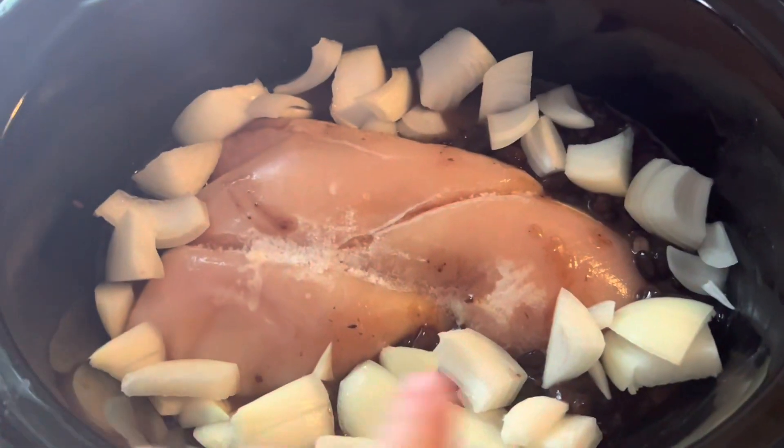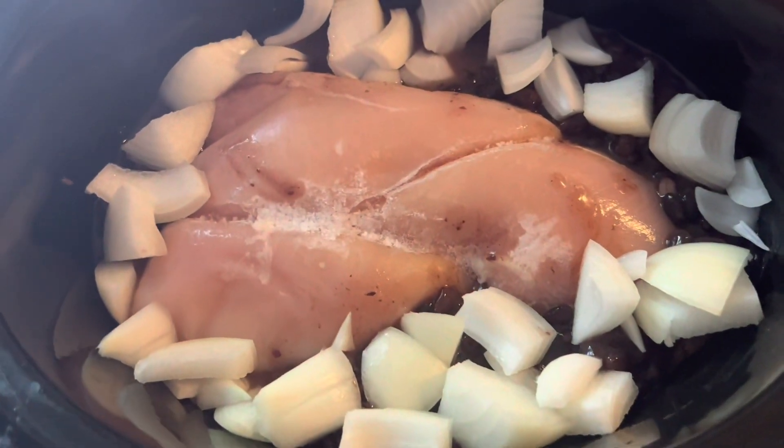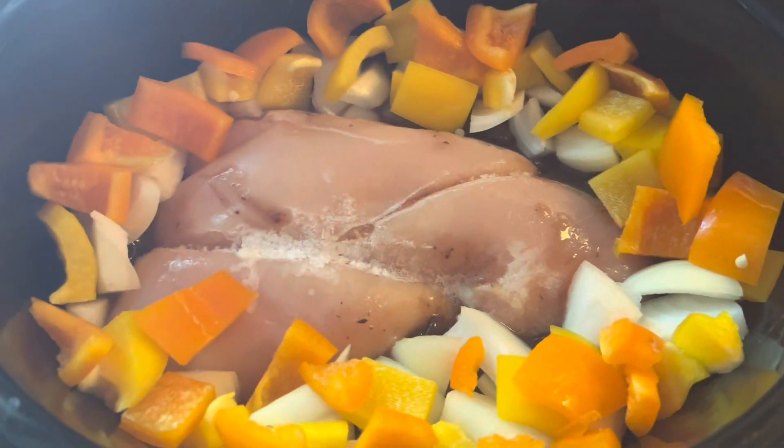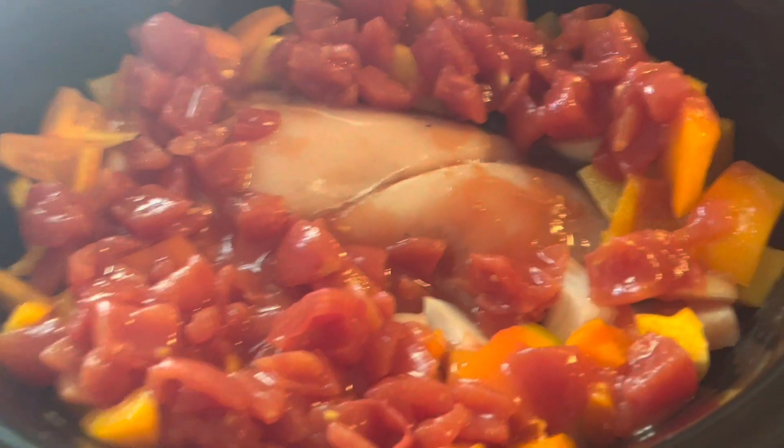I've got my onion all chopped up in there — that's one small, medium-ish onion. I have some yellow and some orange bell pepper in there too. I'm going to dump a can of diced tomatoes in as well.